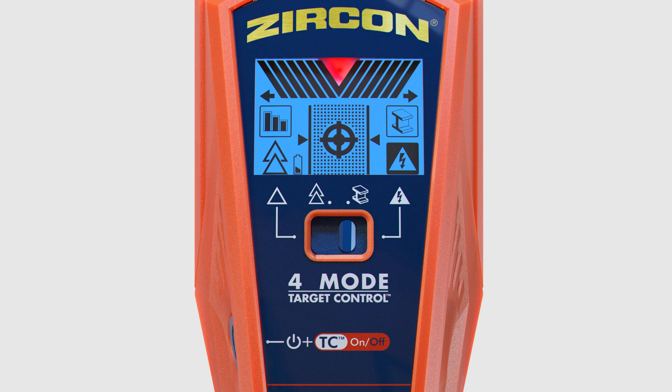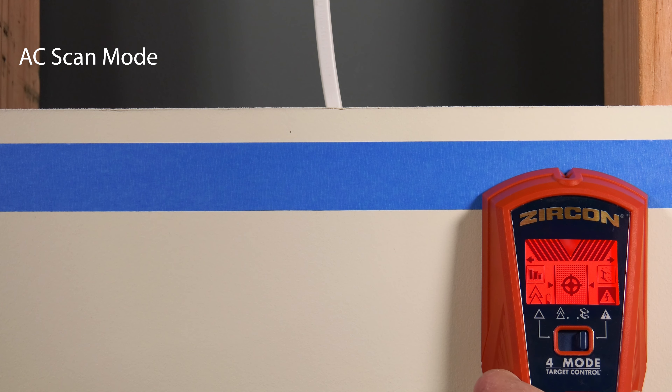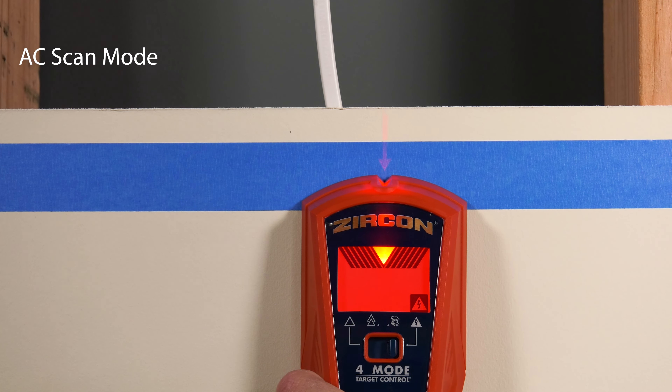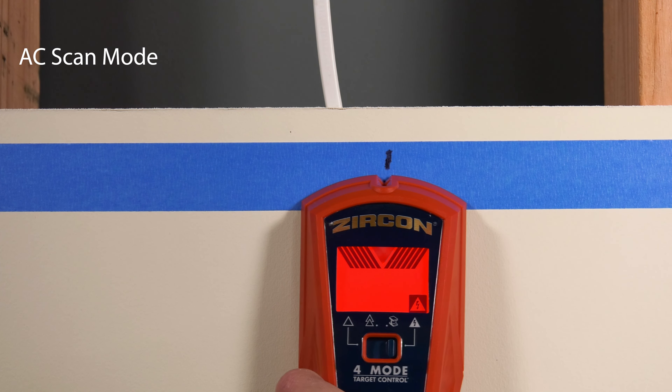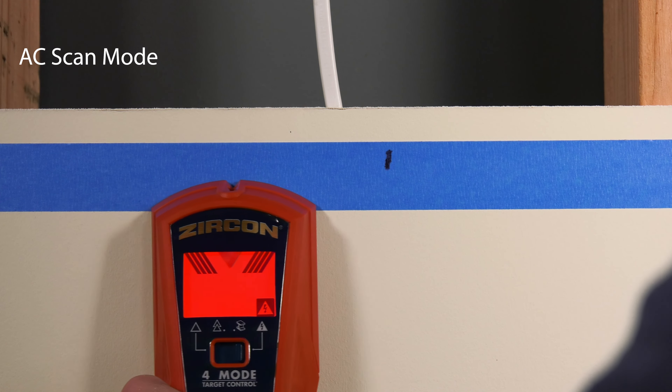To find AC, switch the mode selector to AC scan. Place the tool on the wall and press and hold the power button. The backlight will illuminate red. Wait for the beep to confirm calibration has completed. Begin scanning. The target indication bars ramp as you approach AC, and the spotlight pointer shines when you're near the target. To narrow the results, refer to the interactive calibration method in the instructions.